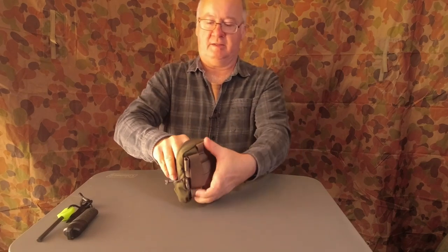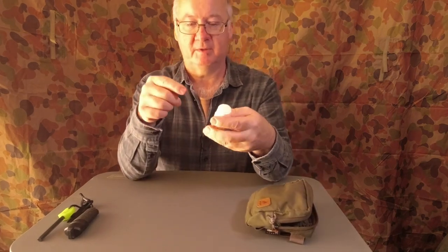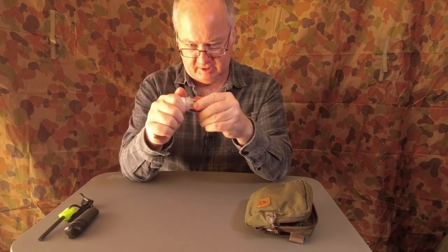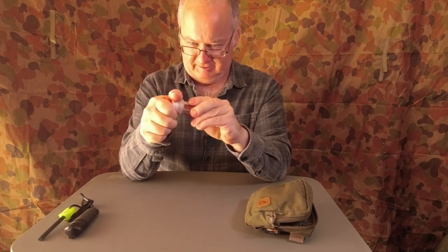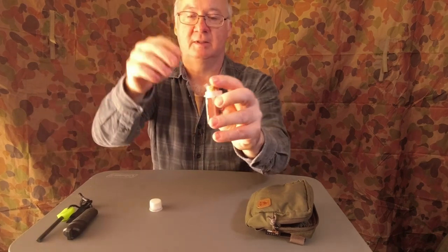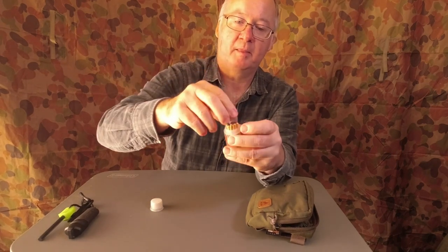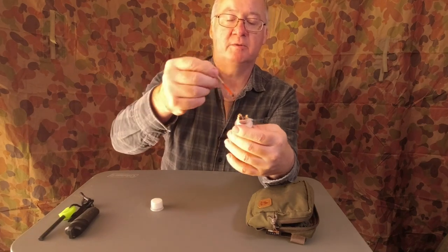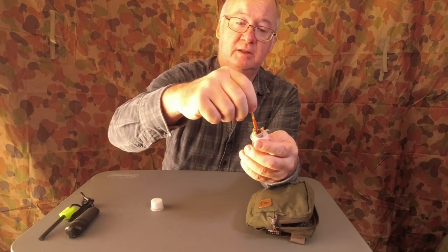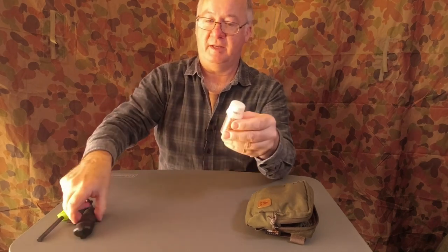Next up are matches. You can carry normal matches, but keep them wrapped in plastic like I've got here. This little case can be tightened up — fairly waterproof. There's a striker on the outside and spare strikers on the inside. These are UCO survival matches, so they burn a bit longer to give you more chance of getting a fire going.